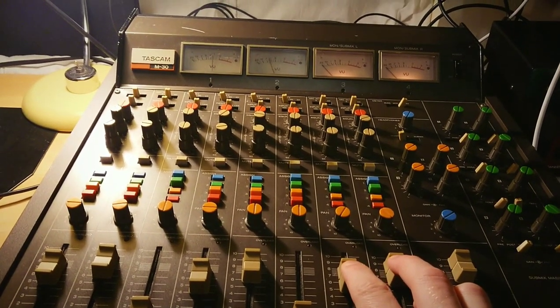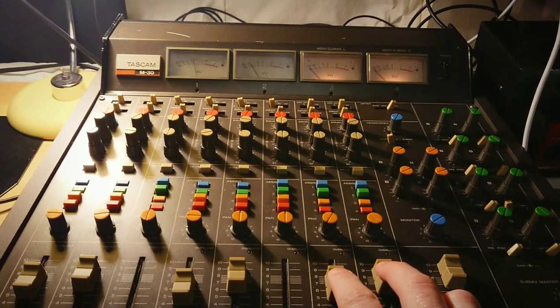Real nice, big, compressed, vintage spring reverb.